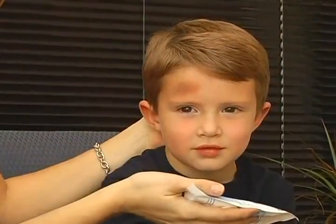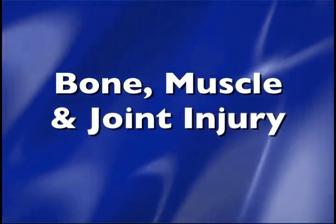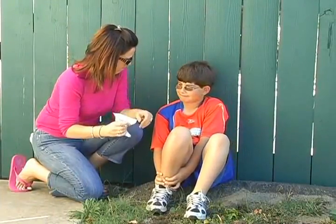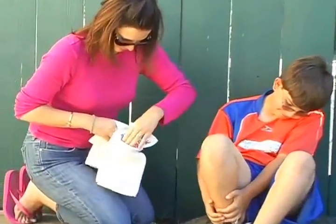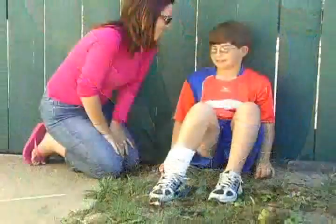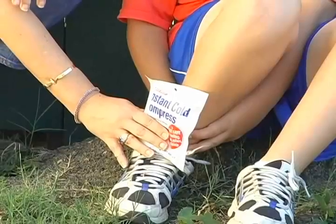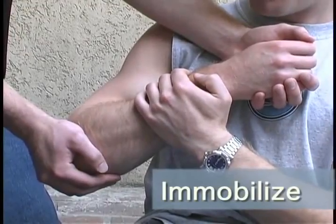No barrier between the instant cold pack and skin is needed. Cold can also be used to treat a bone, muscle, or joint injury. The elastic ice-securing wrap is ideal for holding ice or hot or cold compresses in place over an injury. Apply a cold compress for 15 minutes every hour. Immobilize the injured body part to prevent further damage.